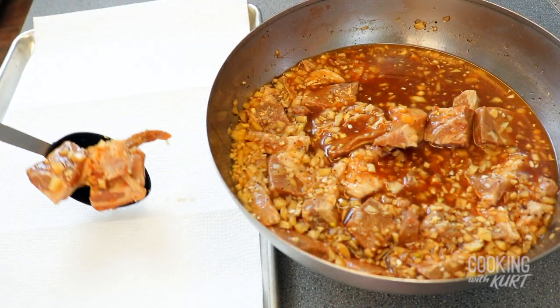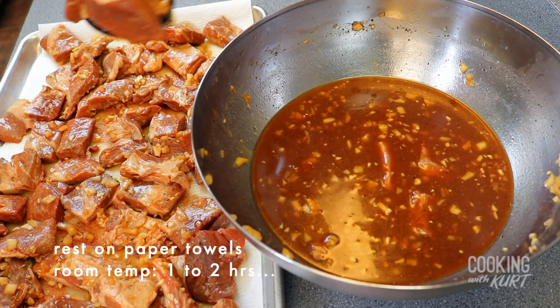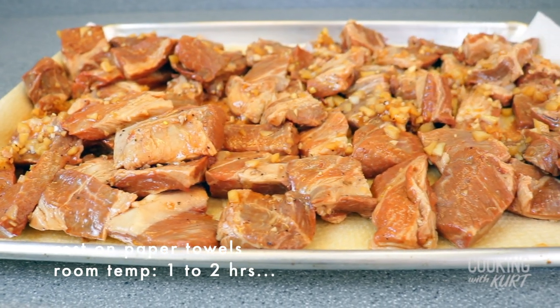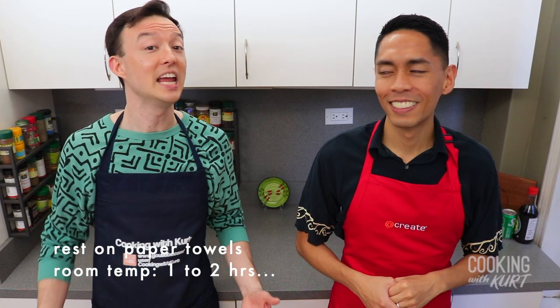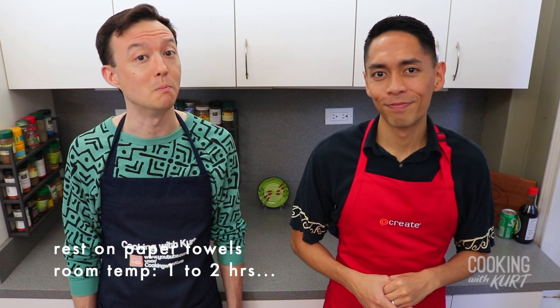Remove the pork pieces from the marinade, place on paper towels so excess marinade gets wicked off and absorbed, and let it rest at room temperature for one to two hours to let the pork pieces come to room temperature. Letting the pork come to room temperature will allow the pieces to cook more evenly.